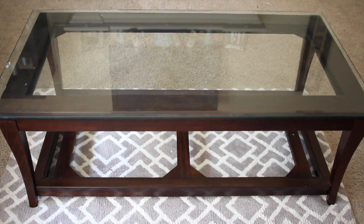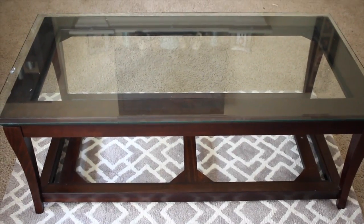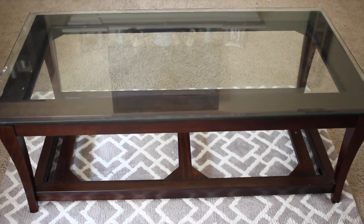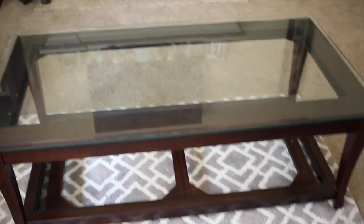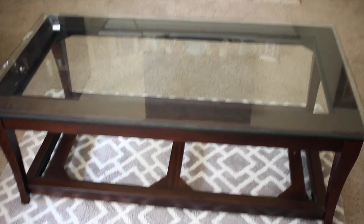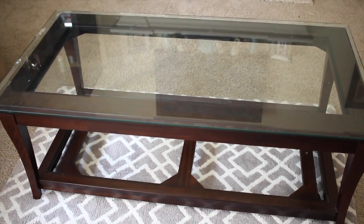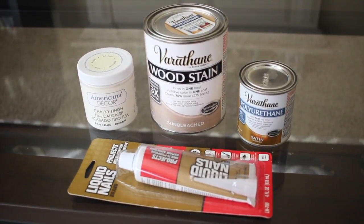This is what my current coffee table looked like — it had a glass top with dark wood, and it was missing glass at the bottom because it broke. Initially I was going to build the table from start to finish, but I decided to just use the frame of this table since I could easily remove the glass from the top and it was a flat surface.